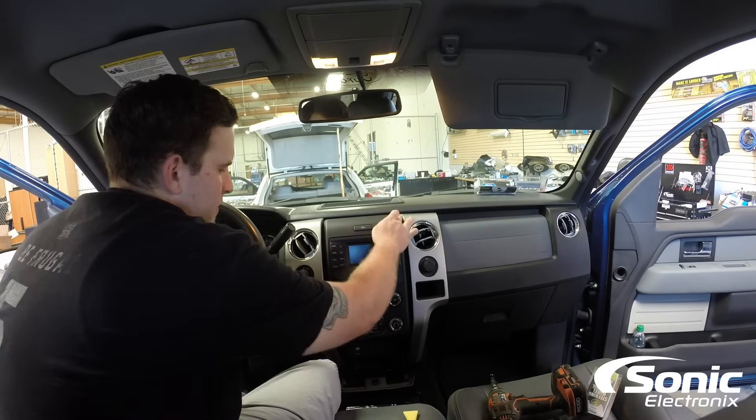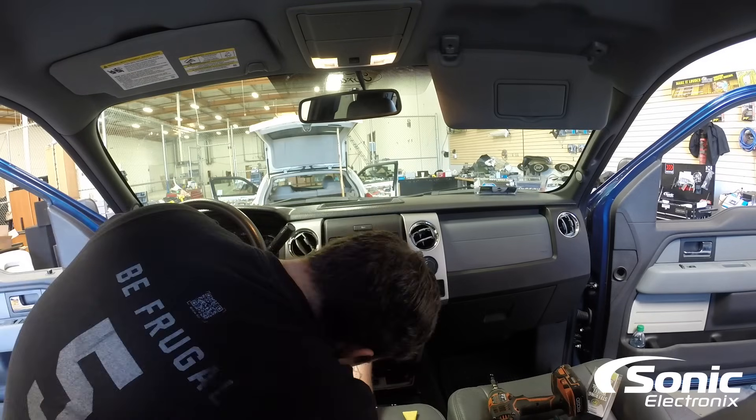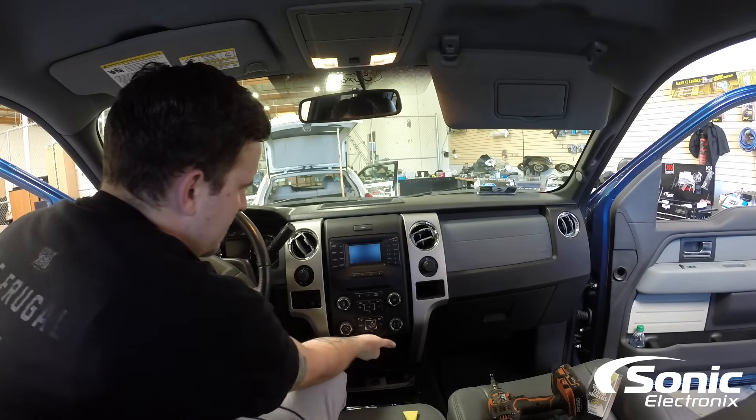Now since we removed the two 7mm at the top and the bottom, we're basically going to start at the bottom with our hands and give the dash a pull.